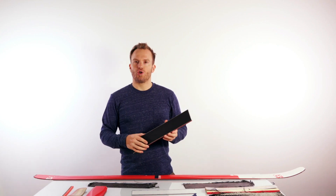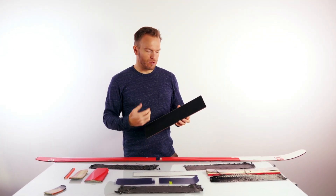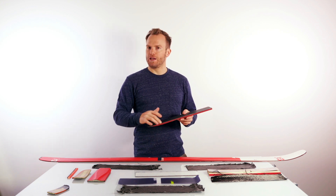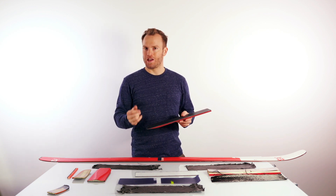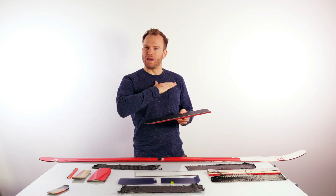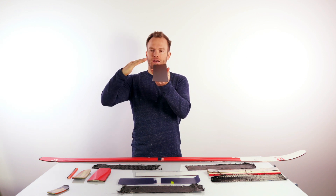The ski edges when coming out of the factory are very rough, so they need to be tuned. The edges come normally at 90 degrees, and that's not the edge angle you want to ski on.